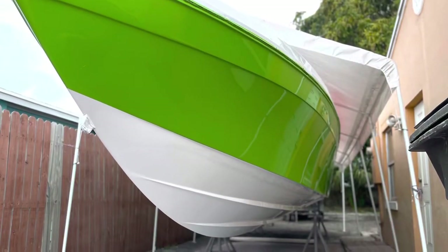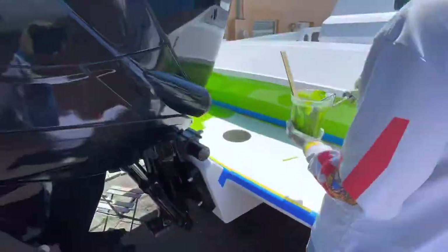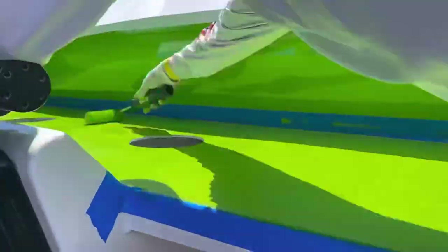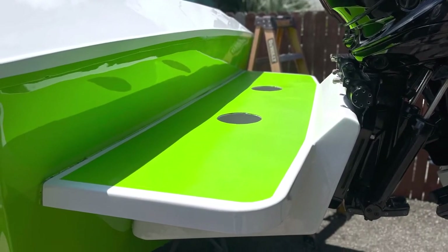There you have it — the boat's done. Here's a little detail we did on the bracket, just to give it a nice look. Some non-skid — did three coats of that. I'll show you guys in a minute. Look at that — it's just the little details that matter.